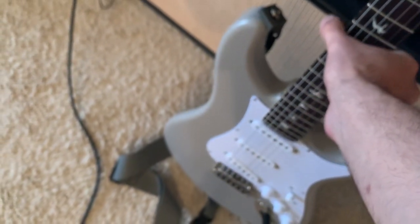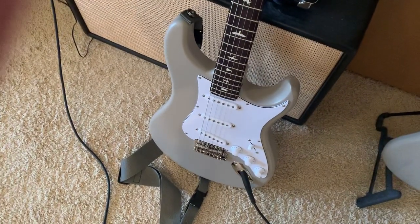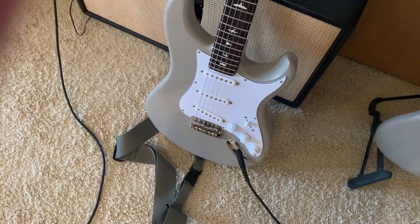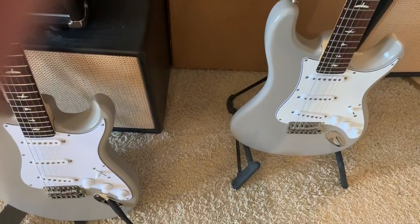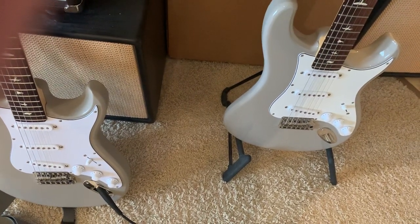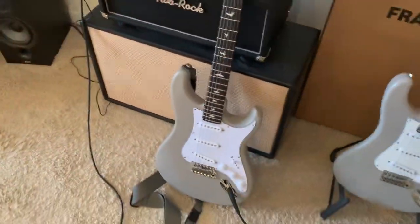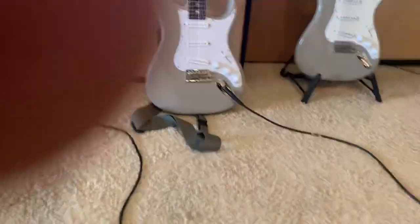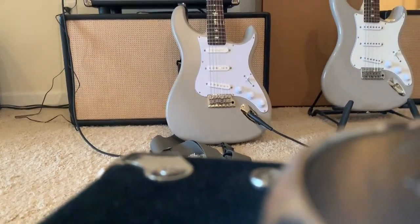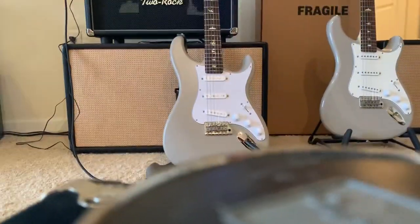The pickups are different too. On the new guitar they're significantly lower output — more mellow, sweet highs, just really kind of chilled out low output pickups. These are more like the '64. The old ones have a lot more output, more modern, but still have vintage character, and they're a lot more punchy. So I'll do some clean tones and then some overdrive — a quick and dirty comparison.